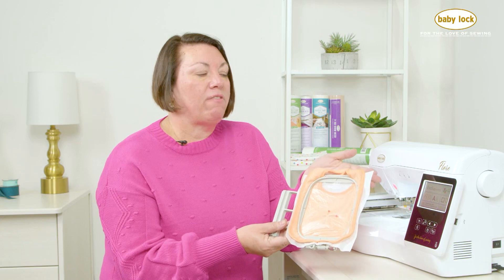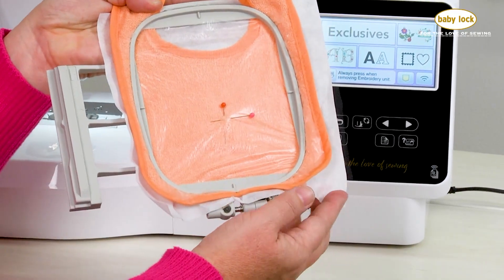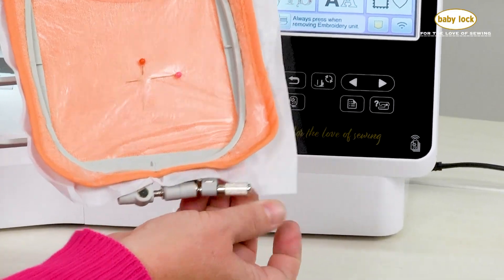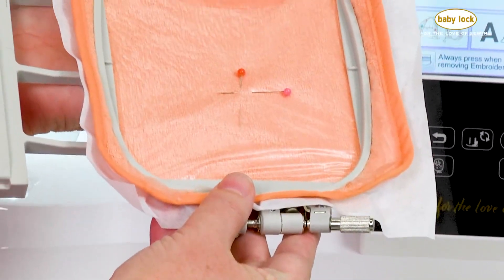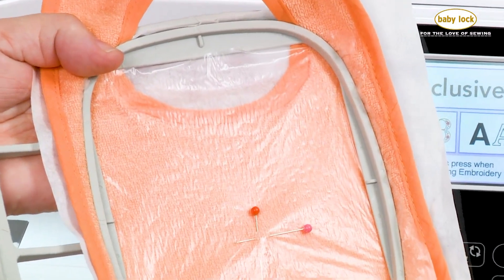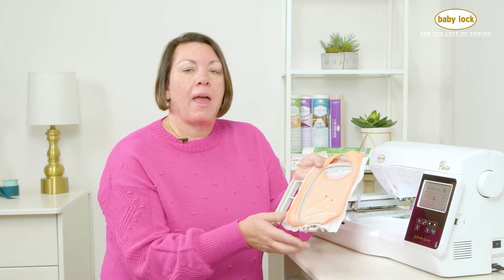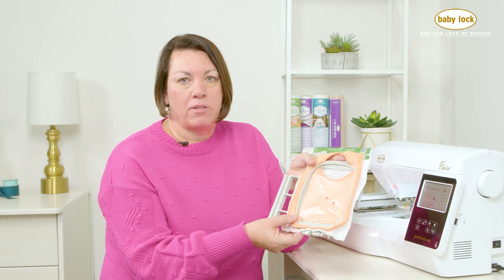We're going to be demonstrating today on the Baby Lock Flare, but any of our Baby Lock machines will be able to accommodate a 4x4 hoop. I've gone ahead and hooped this using a simple Baby Lock Tearaway Stabilizer. I first layered the stabilizer underneath my bib and then hooped it. You may also notice I have a clear topping on top, because I'm using a terry cloth bib with a little bit of fibers. I want to use a water-soluble topping to help keep my stitches in place so they're not going to get lost in all of the fibers.